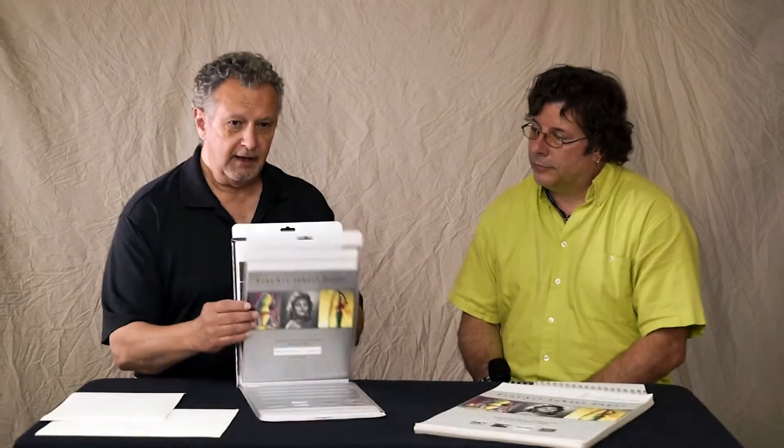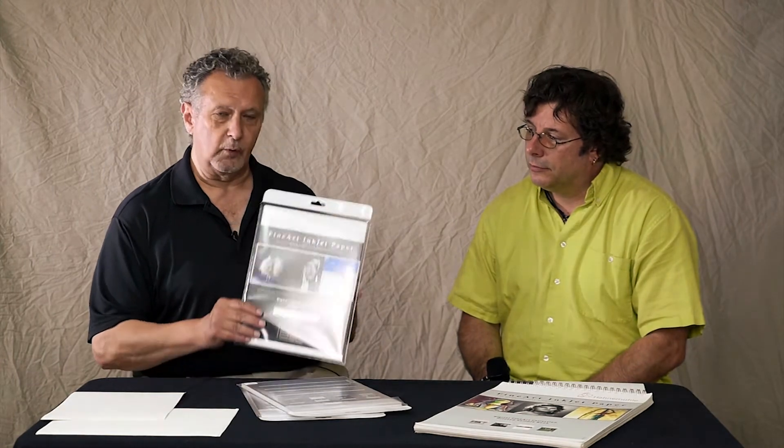Hanamul offers three different sample packs: there's matte fine art smooth, matte fine art textured, and glossy fine art. Each of these sample packs has a variety of papers in it. The glossy fine art, as an example, has six different papers and a glossy canvas. There are two sheets of each, and that gives you the perfect opportunity to try different images on the different types of paper or canvas.